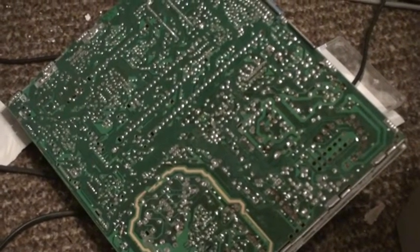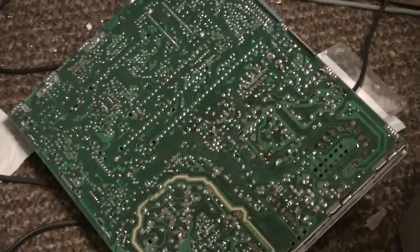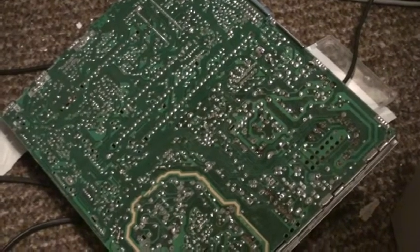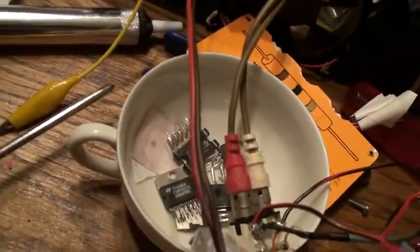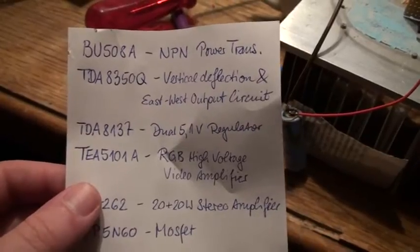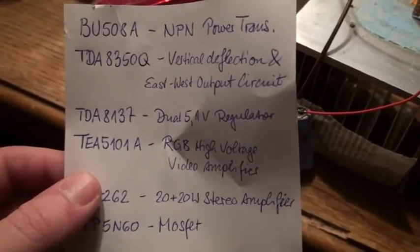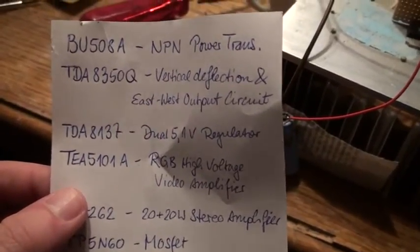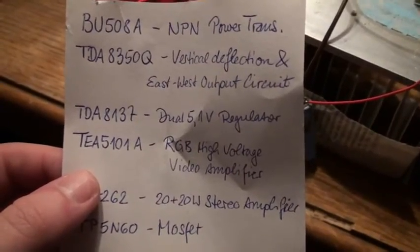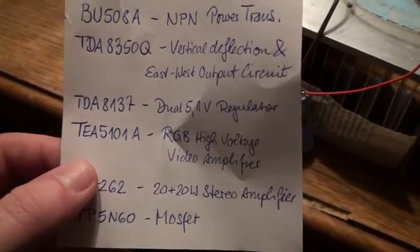Hello there, YouTubers, and welcome to another quick episode of Dr. Cassette's workshop. The last time we took apart the old Grundig television, and out of that thing I pulled a variety of different microchips. I looked up the datasheets of those, and we got all kinds of stuff: vertical deflection and east-west output circuit, a dual 5.1-volt regulator with standby and shut-off one-rail option, an RGB high-voltage video amplifier, and a 20-plus-20-watt stereo amplifier.